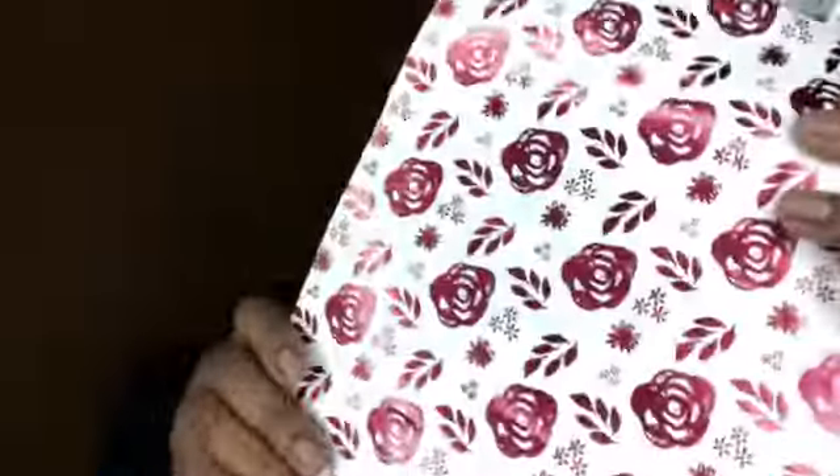Moving on to the next bag — I have these gift bags with roses on them, which I thought was really cute. They didn't really have anything that specifically said 'Happy Mother's Day' on the bags, which I thought was kind of strange. But I got these two gift bags; they're a nice size to fit everything I purchased for the actual gifts.